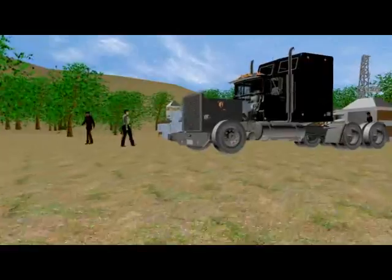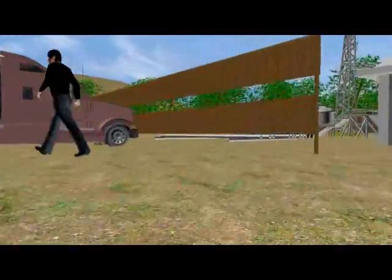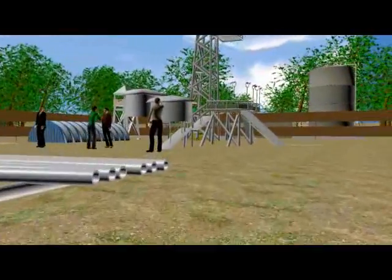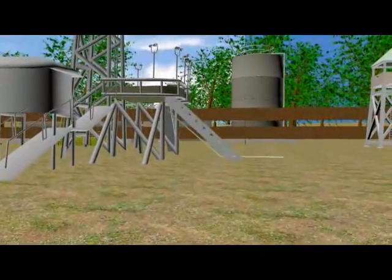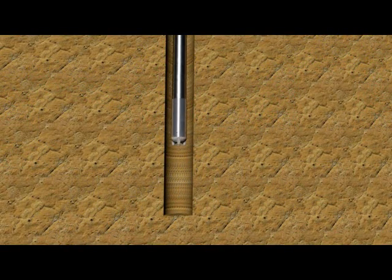A liner is a casing string that does not extend to the top of the well bore. The Liner Hanger is anchored at the bottom of the previous casing string to hang liners in the open hole. The casing crew runs the desired length of liner to cover all open hole, plus 300 to 500 feet of overlap with the host casing, which is called the liner lap. The Liner Hanger assembly is now ready to be picked up.